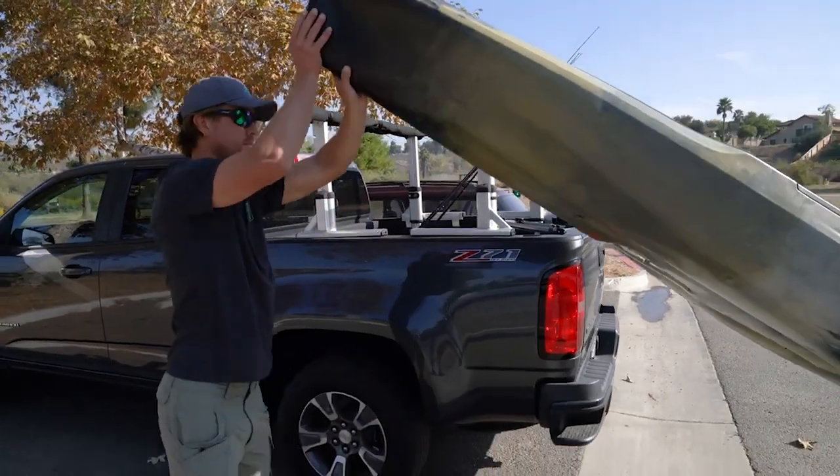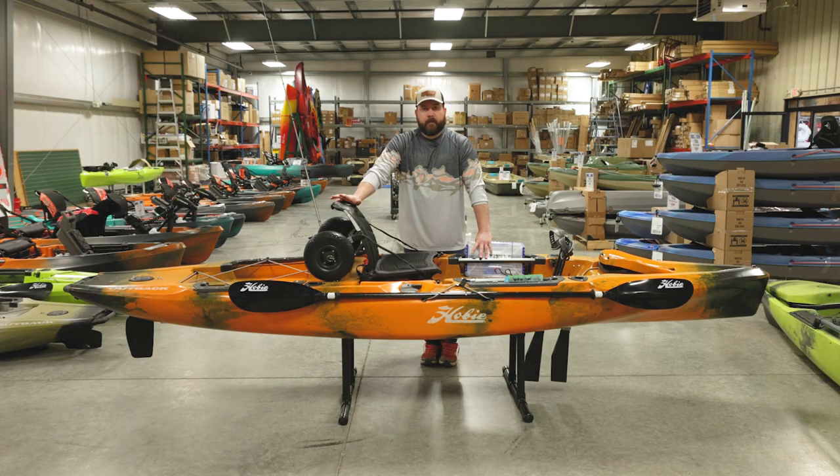Like the Pro Angler, we have this boat in several different colors here at Hebron — stop by and check them out. We're really excited to be a Hobie dealer. If you haven't subscribed to our YouTube channel, go ahead and subscribe and hit the notification bell so you're notified when we release new videos on the Hobies and other kayaks we have in stock. Follow us on all the social media platforms as well — thanks so much for watching guys, see you on the next one.